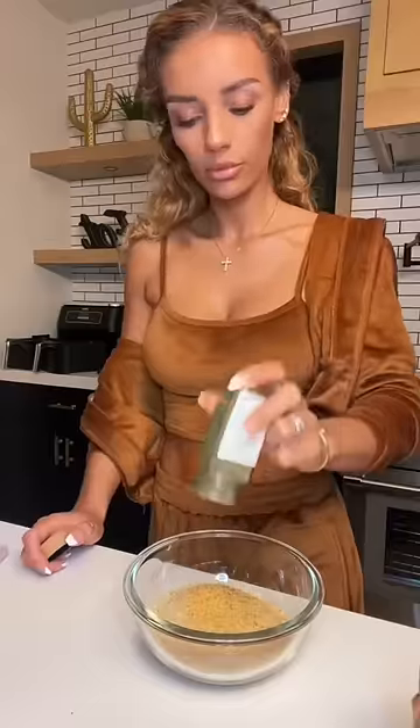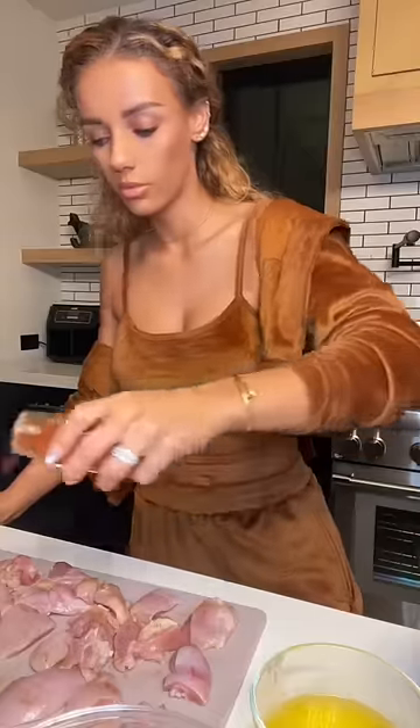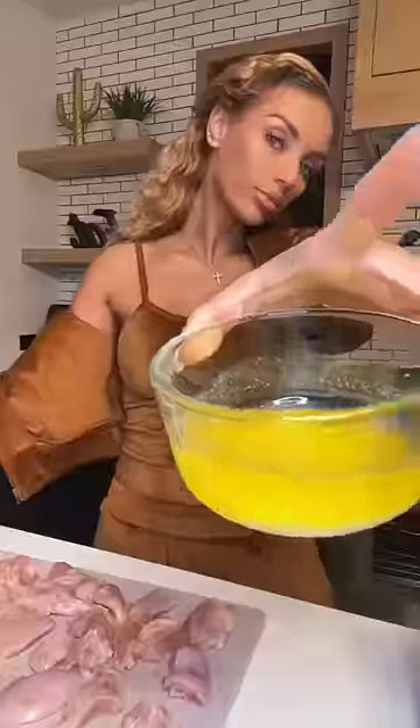Anyways, you're going to cut your chicken, season your breadcrumbs really well. I use chicken thigh because I love the flavor of it. You're going to season the chicken, and then you're going to melt some butter. You're going to dip the chicken in the butter, then into the breadcrumbs, and then throw it in the air fryer for 20 minutes.